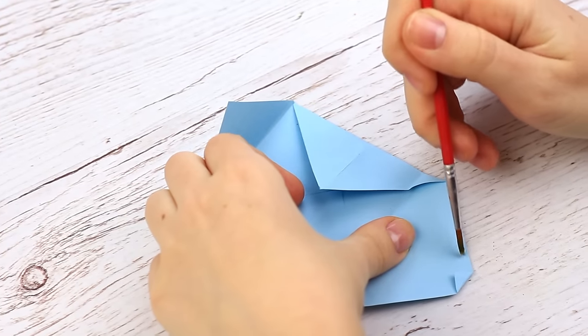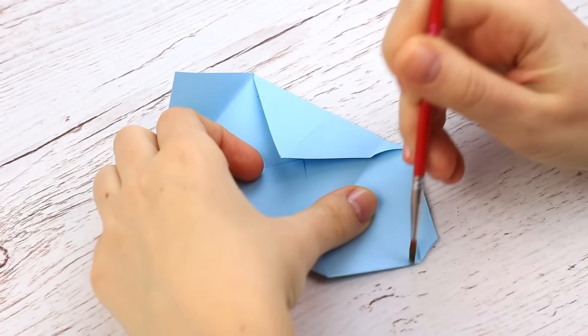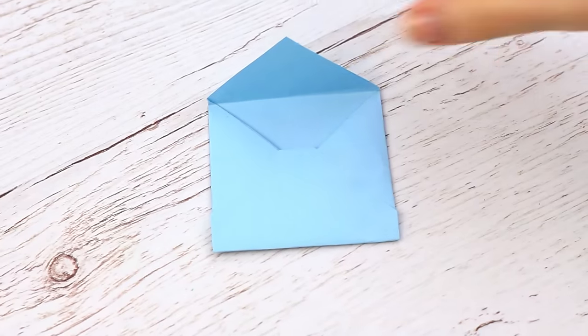Unfold the top and bottom. Apply glue to the bottom edge, fold it back again, and press over. It'll take you a couple of minutes to make this charming little envelope.